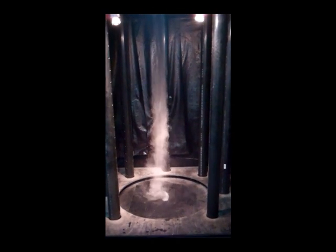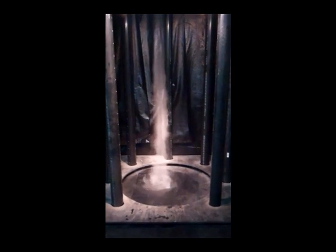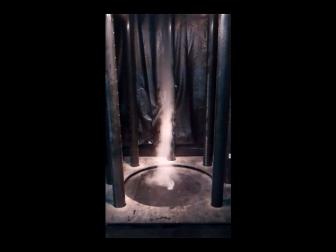The tubes on the side create wind shear — there's forced air going through them — and then up above is a regular 12-inch floor fan that we use to create the updraft.